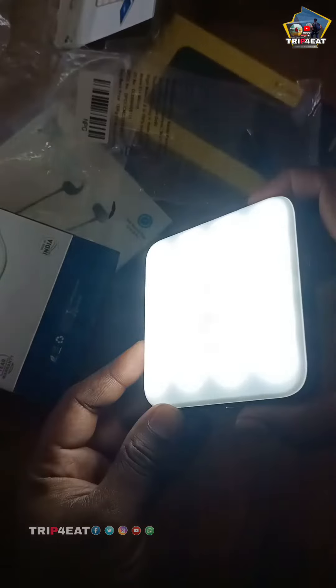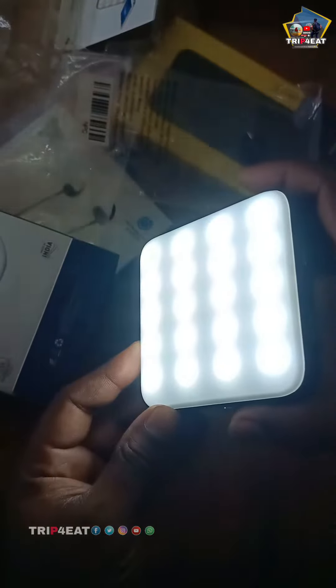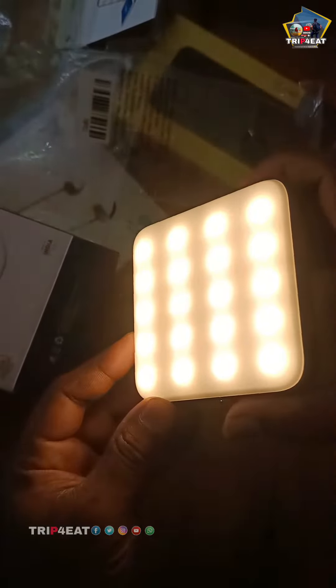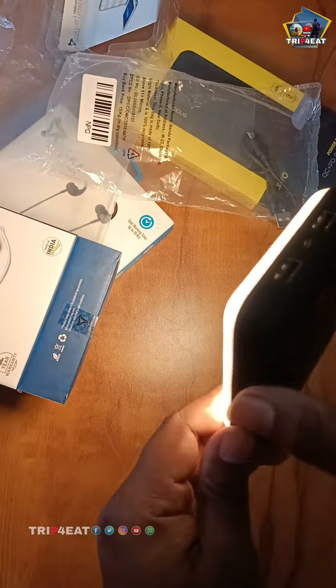This is the white color. This is the dim and bright. It has a warm light. There are 3 types.